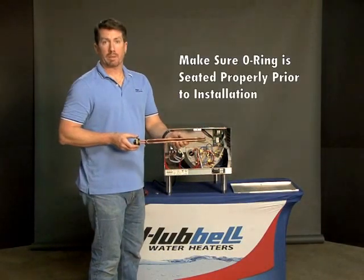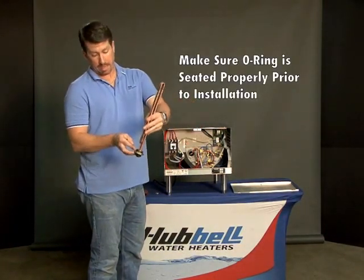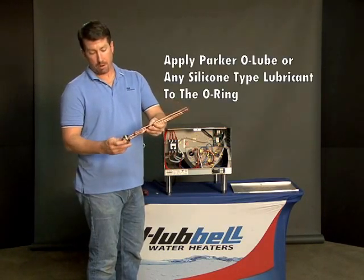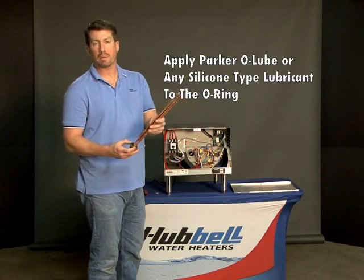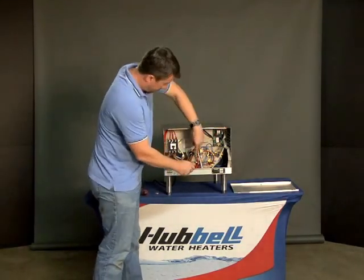When installing the heating element into the J Model Booster Heater, you just want to make sure the O-ring gasket is seated in place properly. Use some Parker O-Lube or any silicone-based lubricant, then insert it into the front of the tank.